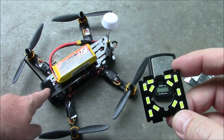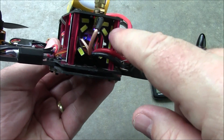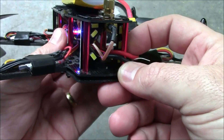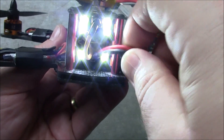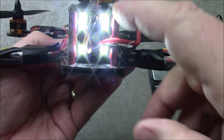This fits the ZMR250 frame perfectly. Here it is installed in the ZMR250. I'm going to go ahead and switch on these switches so you can see how bright these LEDs are. Now these don't look like they're terribly bright on the video, but right now they're blinding my eyes and it hurts.